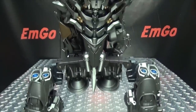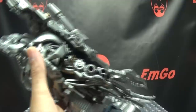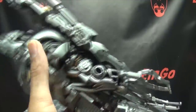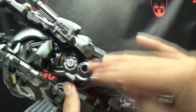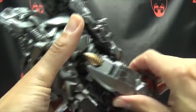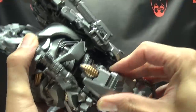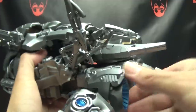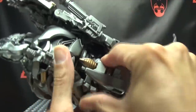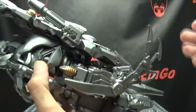Now one thing to talk about is how the arms work on this figure. I know somebody's going to say you don't have it transformed right. Here's the deal — with these new pieces in place, these arms don't sit where they're supposed to go. This arm does still have the tab that is supposed to plug in up there to hold it in place, like on the original toy. But with this new piece in place right here, it doesn't allow this to sit flush. This will always just kind of knock it out of whack, so it doesn't actually tab in like it's supposed to.